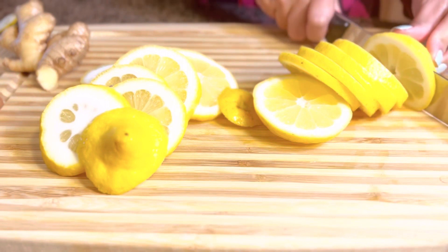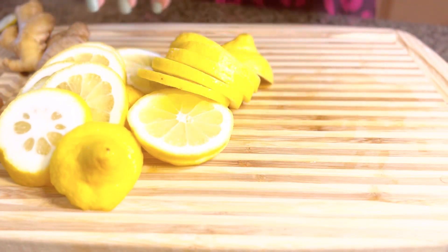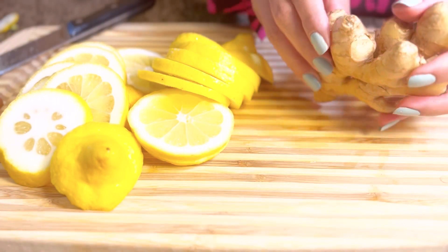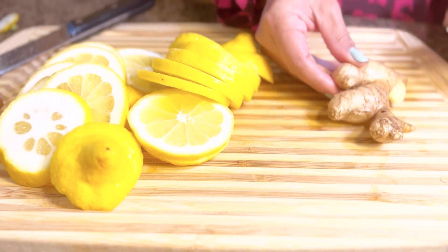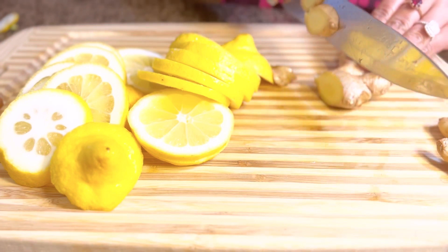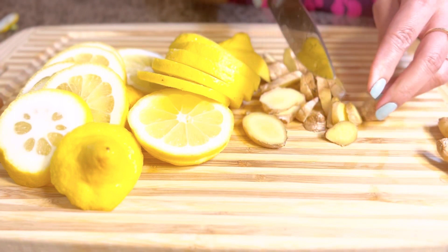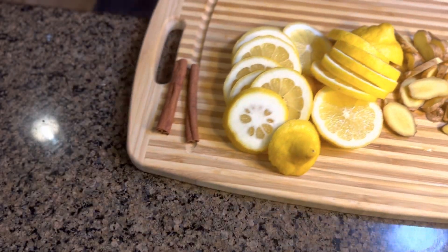Now I'm gonna chop up the ginger. I already cleaned this, so it's clean. I'm not taking the skin off — I'm gonna include it because I believe that the skin has health benefits. There we go, I'm done chopping up the lemon and ginger.